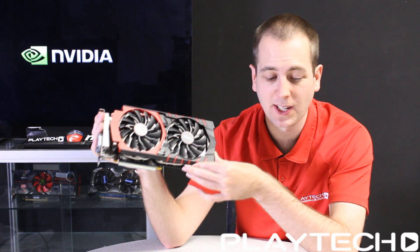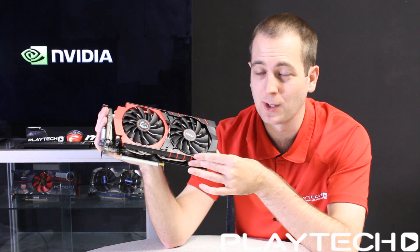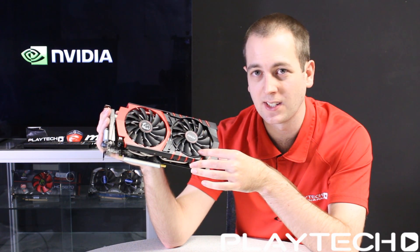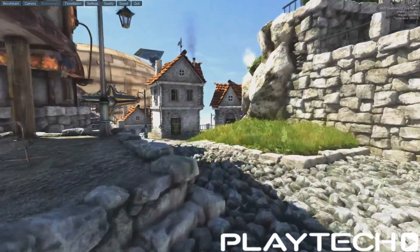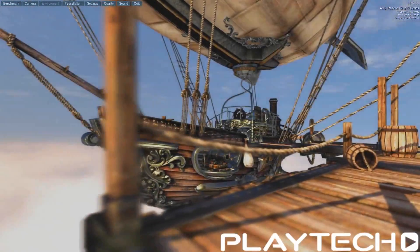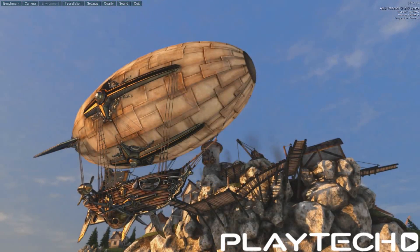I decided to put it up against the EVGA Classified GDX 780. At the highest clock speeds — both cards were using GPU Boost 2.0 — this one went up to a highest clock speed of 1,316 MHz, and the Classified GDX 780 from EVGA went up to 1,123 MHz. The first test was Unigine Heaven, DirectX 11, 1080p, everything maxed out. The GDX 970 scored 55.3 frames per second average, while the EVGA Classified GDX 780 scored 57.5 frames per second average — about two frames better for the 780.